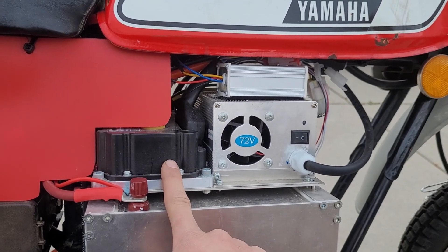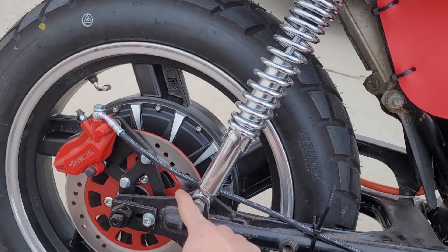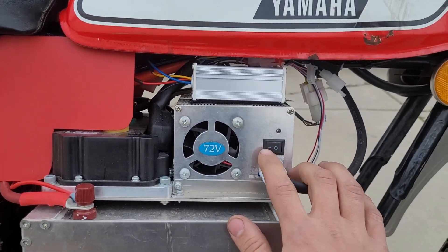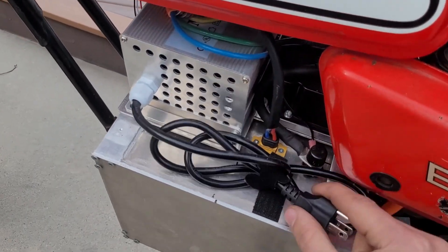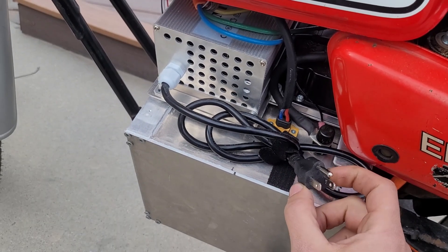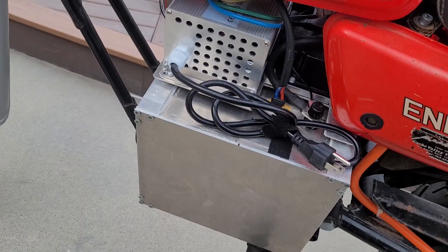Here is the controller — it takes the DC voltage from the battery and turns it into AC to run the hub motor. This is my onboard charger, so if I ever want to charge anywhere, I have this velcroed so it doesn't fall off. It's a one kilowatt charger, and it'll charge the whole battery in about four hours, or about 15 miles per hour plugged in.